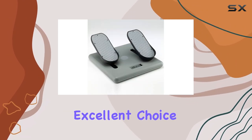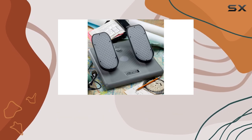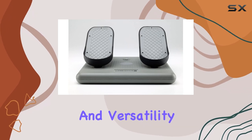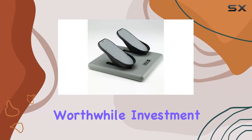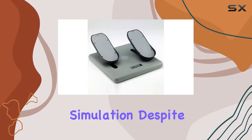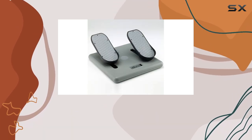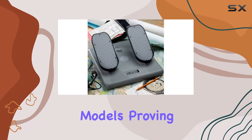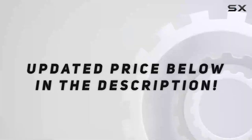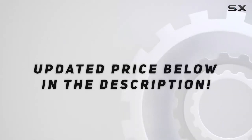All in all, the CH Products Pro Flight Simulator Pedals are an excellent choice for both beginner and veteran flight sim enthusiasts. Their combination of precision control, robust build quality, and versatility makes them a worthwhile investment. Despite their age, they still hold up remarkably well against newer models, proving that sometimes sticking with a classic is the way to go. Check the video description for an updated price.